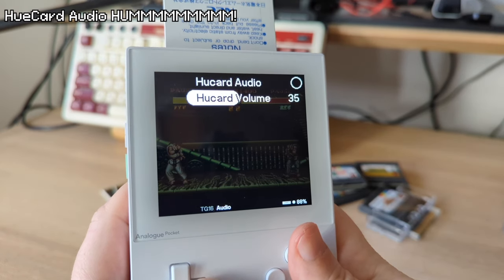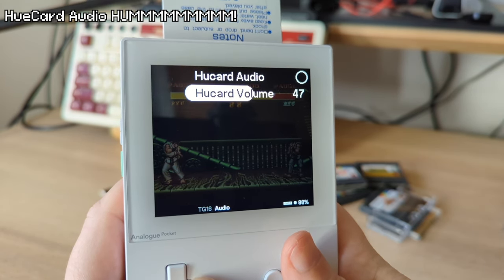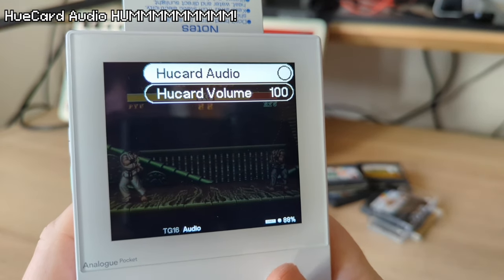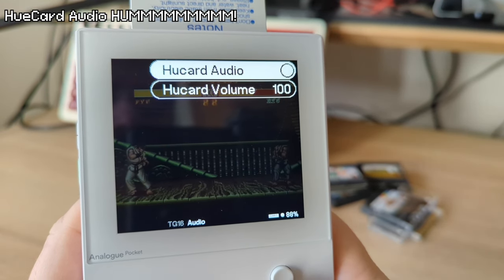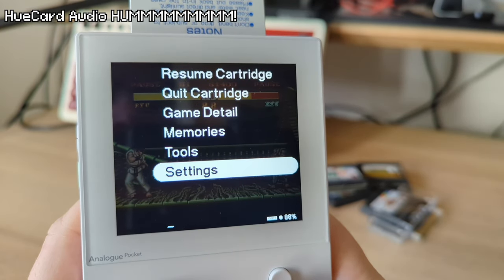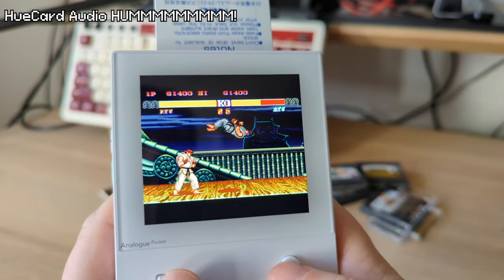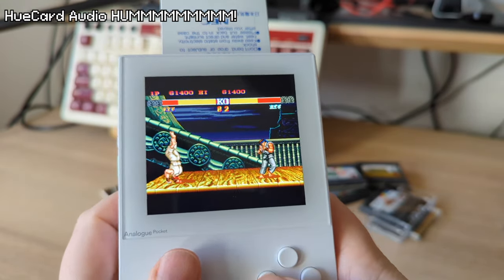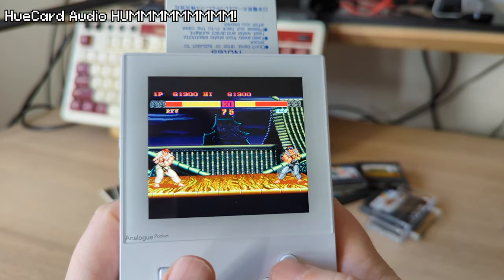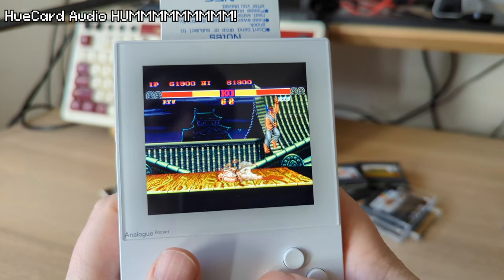In the PC Engine section, there's an option called HuCard Audio with an audio level. This is on by default and creates a low audible white noise. However, if you turn it off, it uses an FPGA virtual sound chip without any added white noise. I haven't been able to hear any differences between the two, and unfortunately they have yet to update the manual regarding it — it's a pretty minor thing, but I wanted to bring it up.